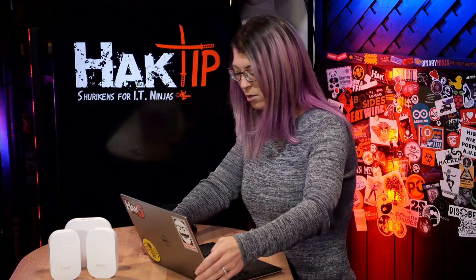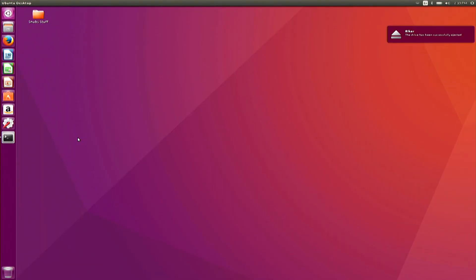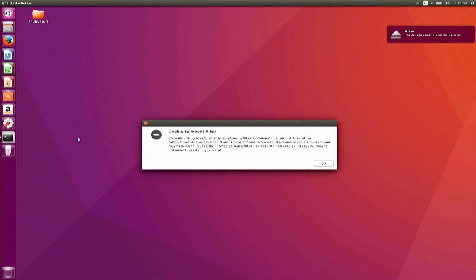If I pull up my computer here and go ahead and stick this flash drive into the port — there we go. I'm going to wait a few seconds, and then this error pops up. It says: unable to mount Riker — that's the name of my flash drive because Star Trek. Error mounting /dev/sda1 at /media/snubs/Riker, command line mount -t exfat -o, exited with non-zero exit status 32, mount unknown file system type exfat.